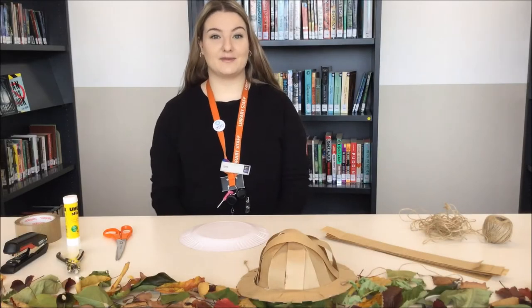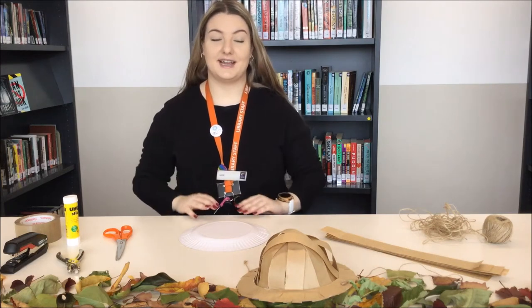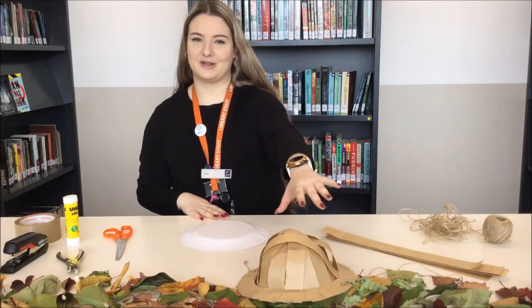Hi everyone, it's Ipek here from Sunshine Library. Welcome to our activity zone. Today we're going to be making a safari hat just like the one here.